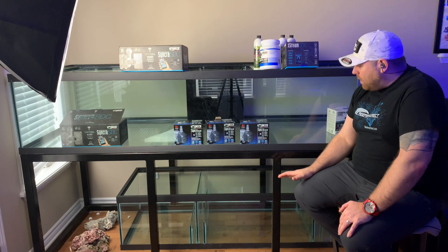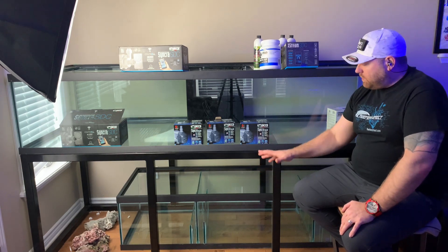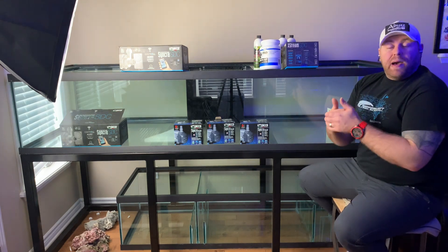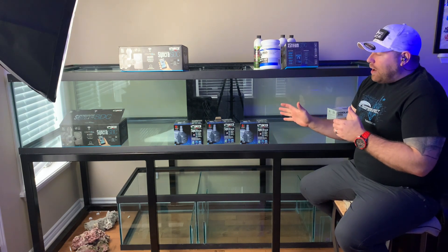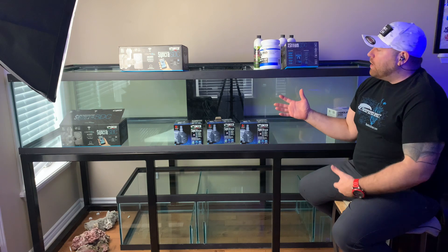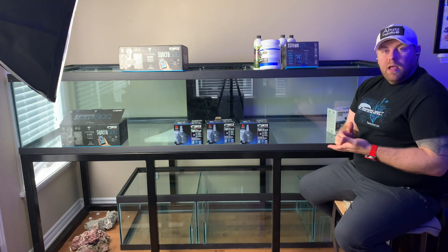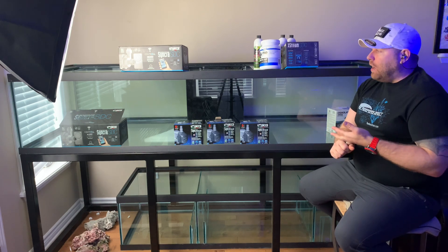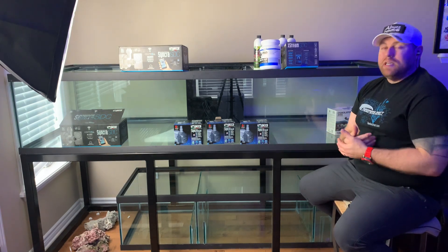We're going to be running a sump on this build, just like a reef tank — a great place to put all our controllers and equipment. I want to bring things back to DIY on this build. I want to do DIY plumbing, DIY lighting, all kinds of stuff. For lighting, I could go high-end but I'm thinking — do I really need to spend all that crazy money? We could go mid-level or off-the-shelf, because really we just want to grow plants in here.